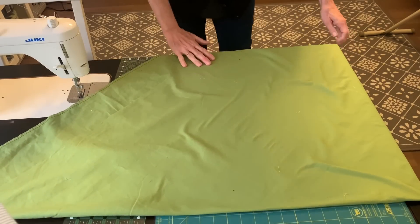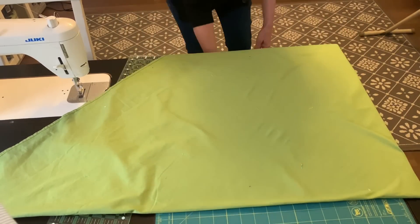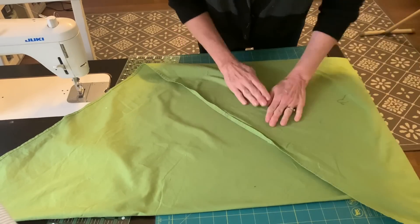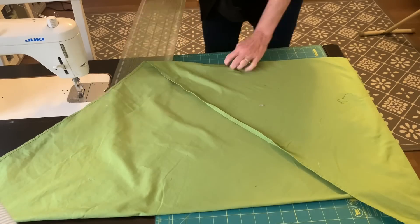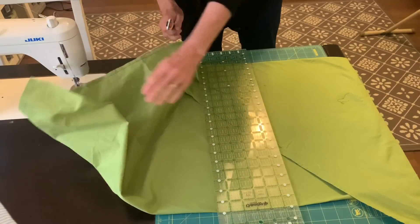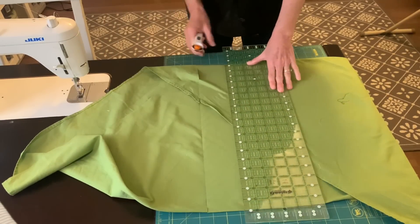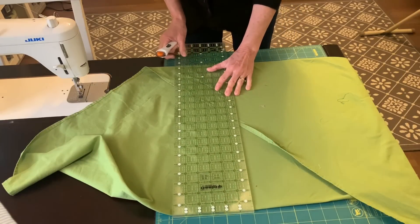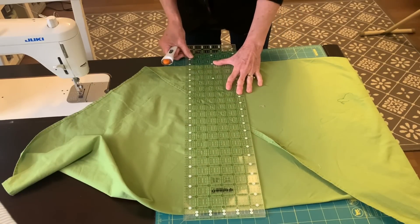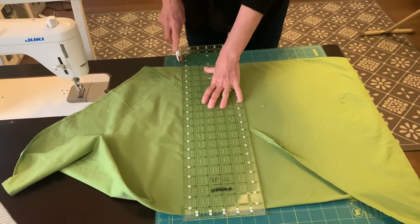With that fabric hanging over the edge of my table, I'm going to fold it up. So I will actually be cutting through four layers of fabric and I'm going to start sort of in the middle because I do want a long vine for my quilt. I decided to cut my vine strip one and three quarter inches wide.